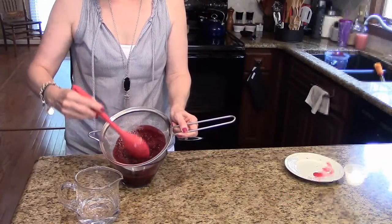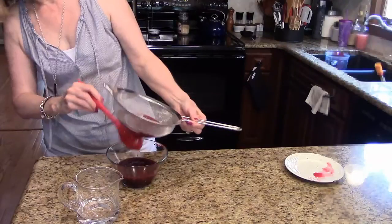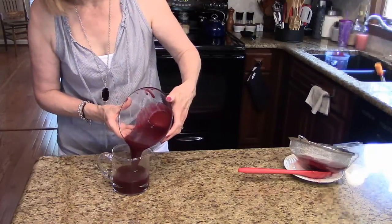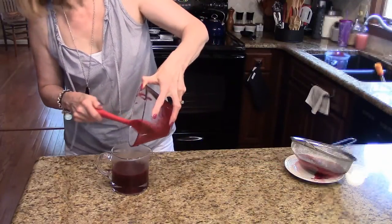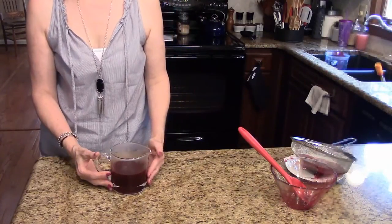As you can see, mostly all that's left in the sieve are just the seeds and some pulp from the blackberries. So that's done. Just wipe the bottom off here, and now I'm going to pour this into a pretty pitcher. Once this cools down, you're ready to use it. You're going to want to store this in the refrigerator. This is blackberry coulis. I hope you enjoy it. Thanks.